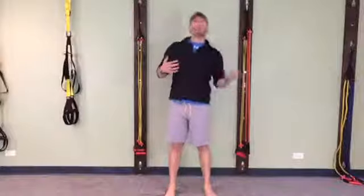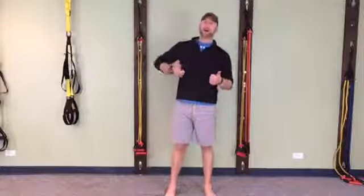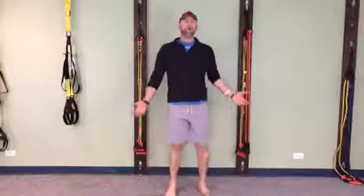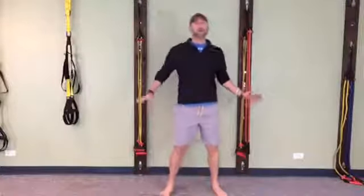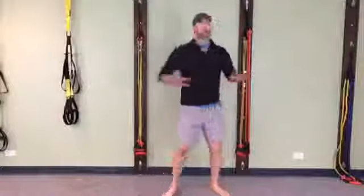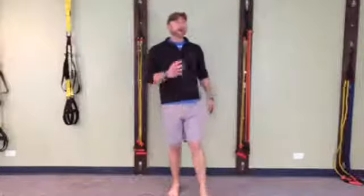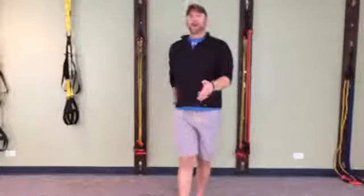Most programs just get people walking forward, and they say 'I still don't feel steady.' Well, if you don't add balance in the frontal plane and you don't add balance in the rotational plane, how are you ever going to walk properly? When we walk, all three planes of motion are activated and used.